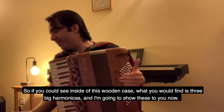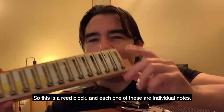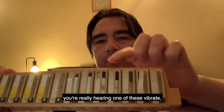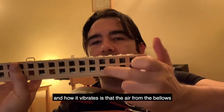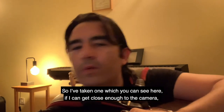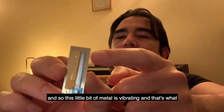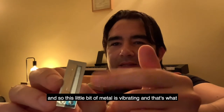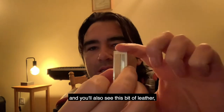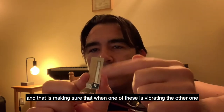If you could see inside this wooden case, what you would find is three big harmonicas. I'm going to show these to you now. So this is a reed block, and each one of these are individual notes. When you hear a note on the accordion, you're really hearing one of these vibrate — the air from the bellows goes through there and causes it to vibrate. I've taken one out which you can see here. This little bit of metal is vibrating, and that's what you're actually hearing as a note. You've got one on each side as well.